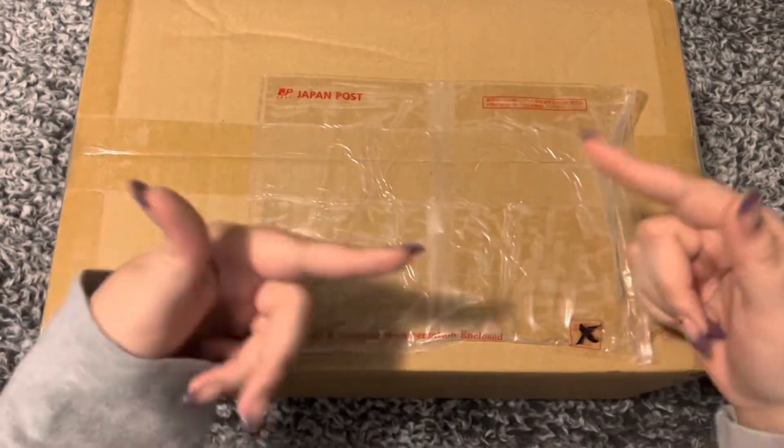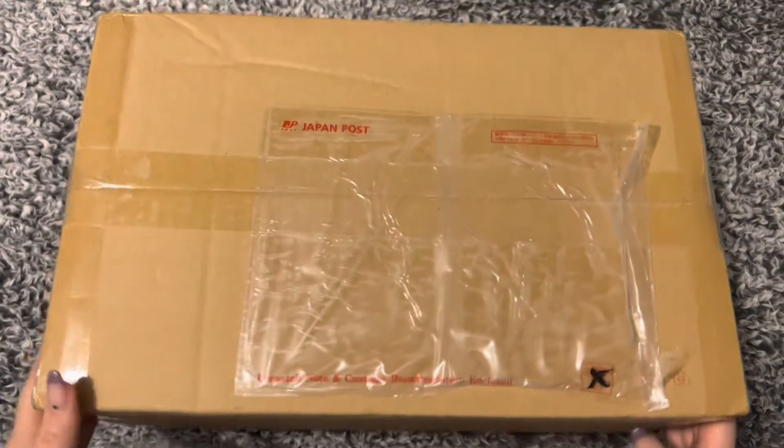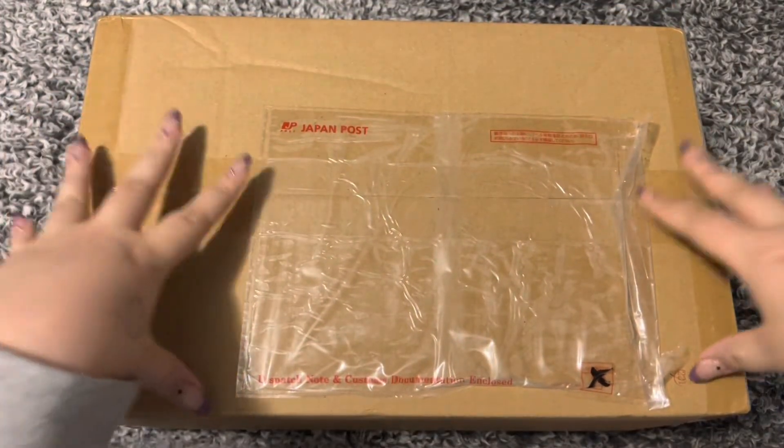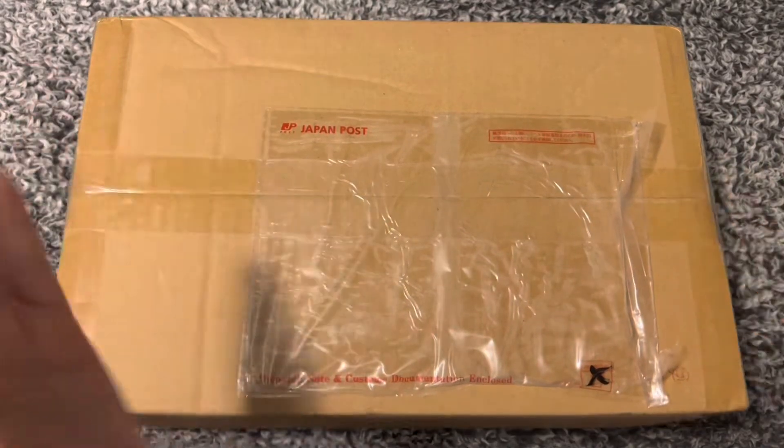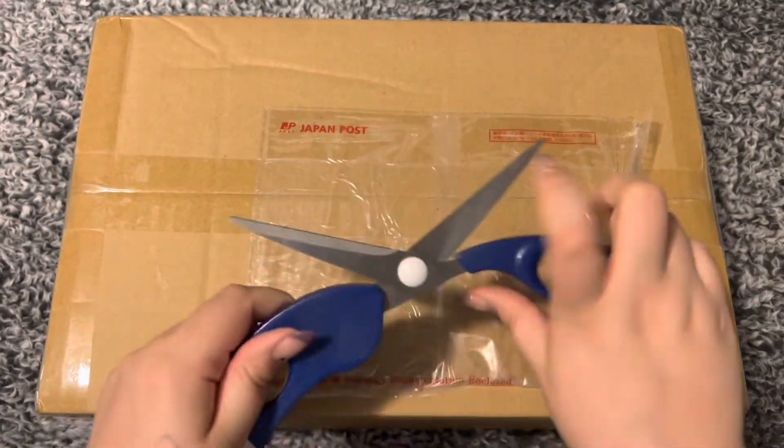I expanded my BTS collection once again — I can't seem to stop doing that. There are some really exciting things in here and I'm dying to open it, so let's just open it real quick.